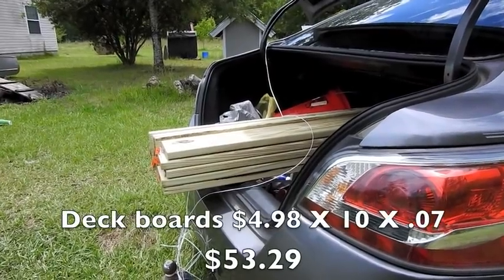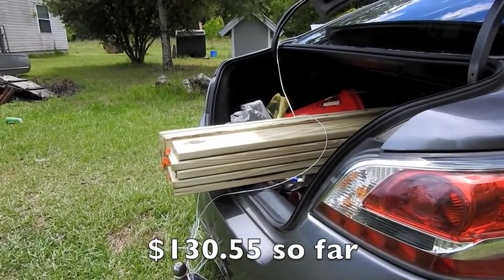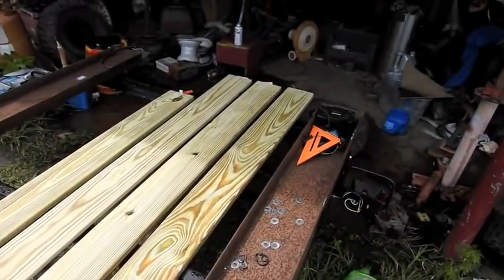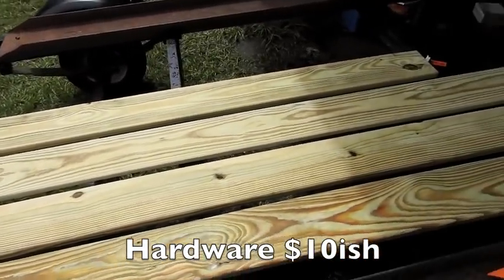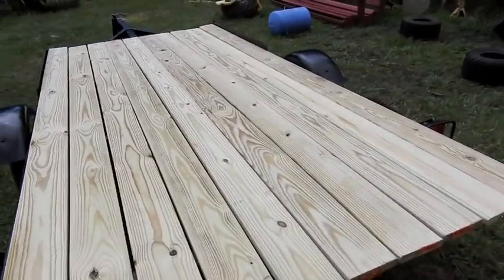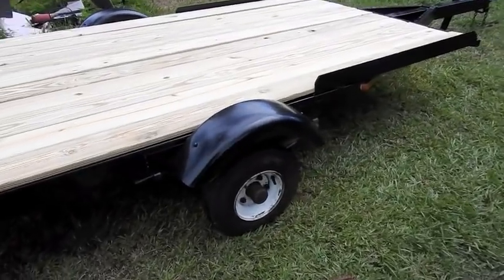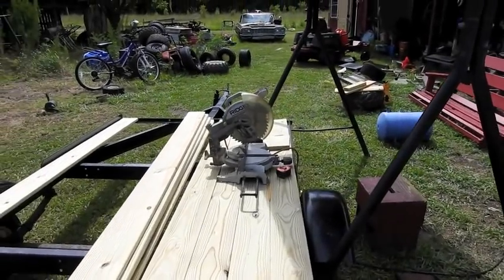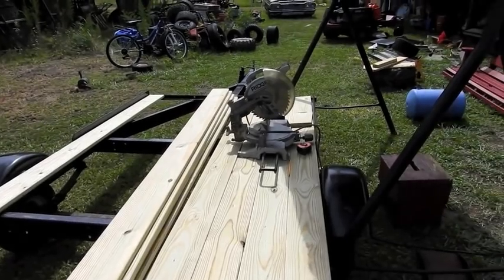I just came back from the hardware store and got 10 deck boards — these are 10 feet long, two already on the trailer. I'm going to have to cut off nine inches from this end, and I'll probably just put bolts through here and there and call it done. This is basically what it's going to look like. I now have five of the boards cut, five to go, with the chop saw sitting right there. I slide them from here, cut them, put them in place, then we'll screw them down.